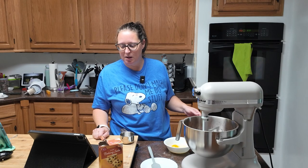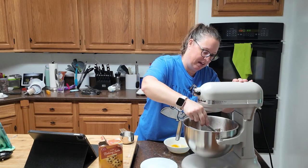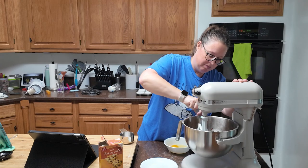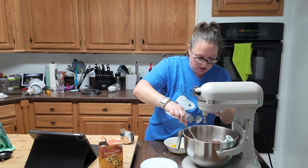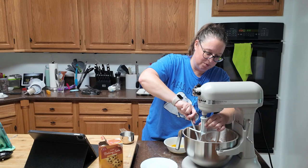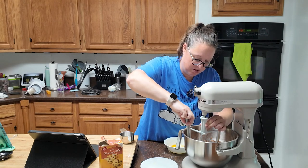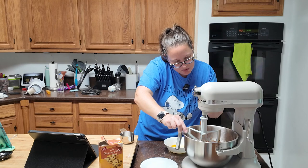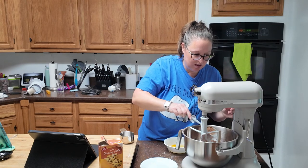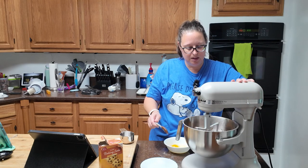Mix at low speed for one minute, stop and scrape the sides and bottom of the bowl — that is very wise. Make sure you get your paddle too because I have a lot of flour and dry ingredients stuck to it. If you need to lower your mixer or lift it — oh no, I twisted it the wrong way. We are chaos baking today, it is just the kind of day I am having. This paddle just does not want to stay on here very well. That was a little frightening.